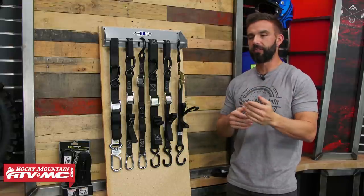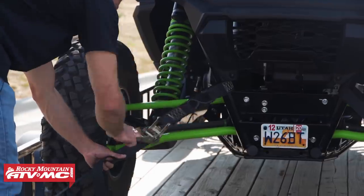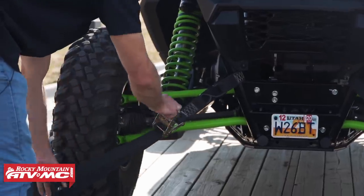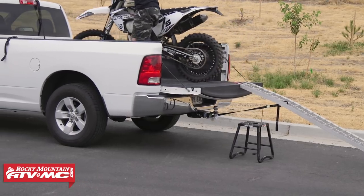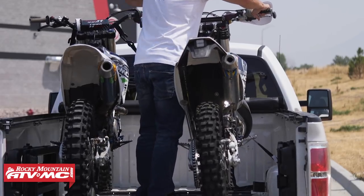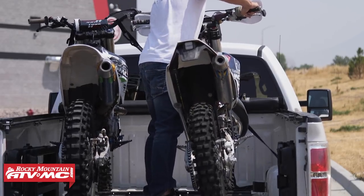Now if this is your first time doing this — if you've never tied down an ATV, a UTV, or a motorcycle before — you're in luck. We have great how-to videos, one for motorcycles and one for UTVs, where we show you tips and tricks and the best techniques to get those tied down. So give those a watch if you've never really done that before.